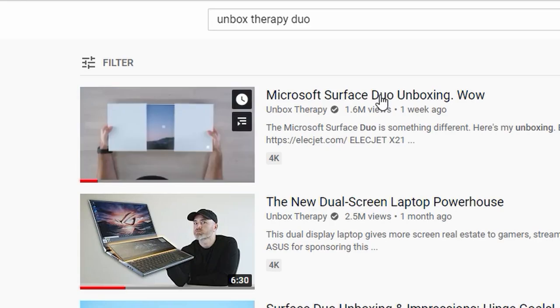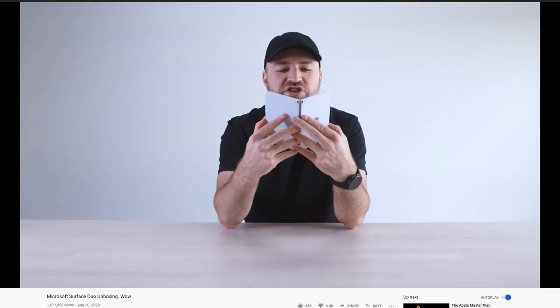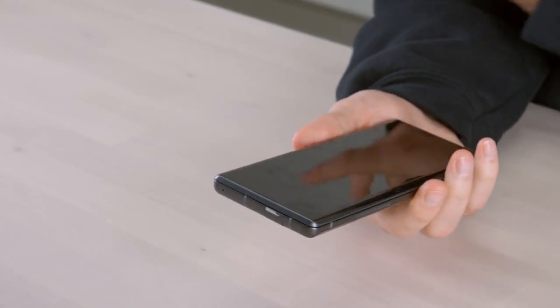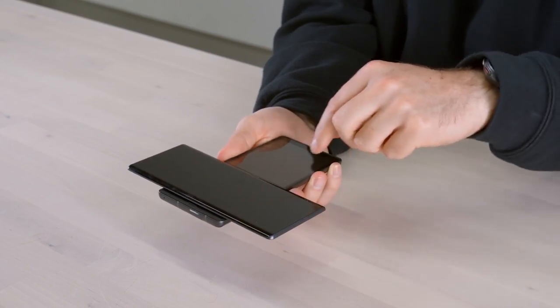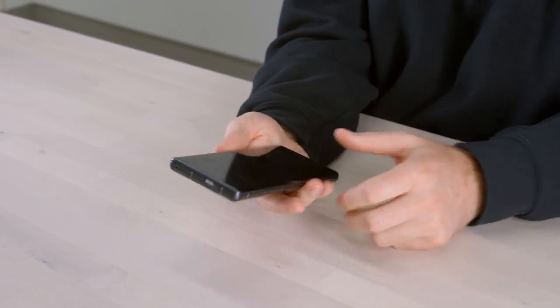We've seen some folding approaches and even dual display devices like the Surface Duo, which closes and opens to unveil two displays. But that one kind of suffers when it comes to using it as a regular smartphone. This one, on the other hand, can behave like a regular smartphone if you want. You don't even need to know you have a dual display until you need it. You could be watching a YouTube video and selecting your next video down below — a really innovative approach.